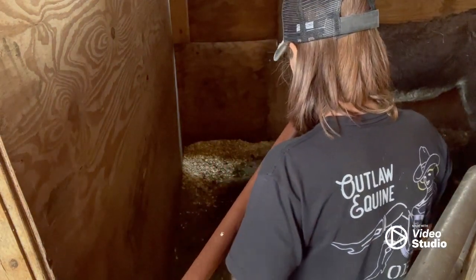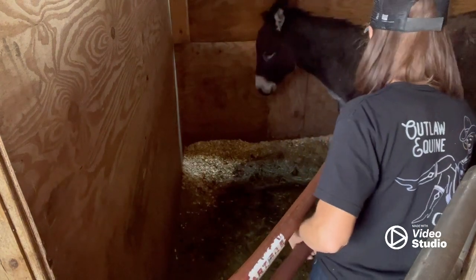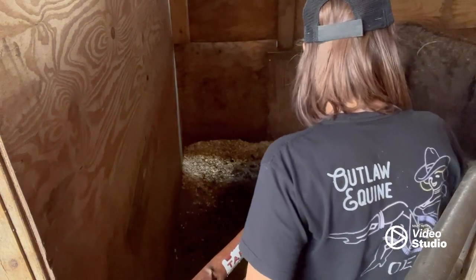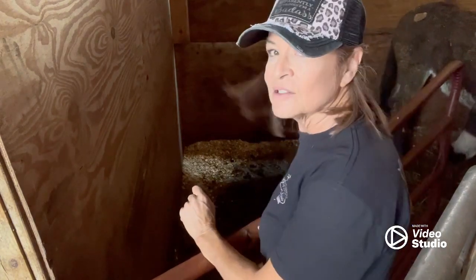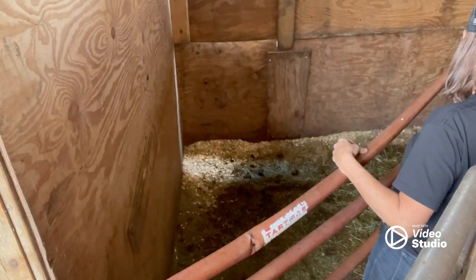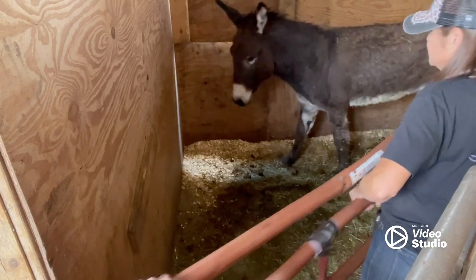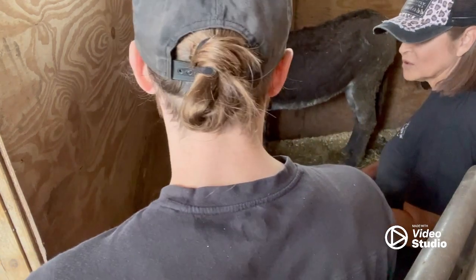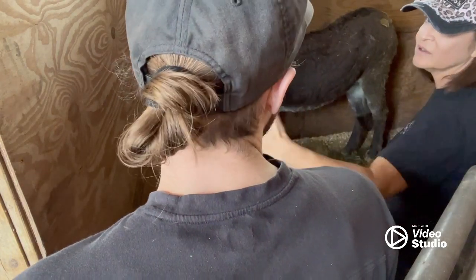I've never had it happen with a donkey. So we use the panel, and we don't touch the panel to his body. If they see an opening, they try to take it. Right now he's trying to figure out how to get out — it's fight or flight. I really want to get him over there because I have had donkeys jump over, and if we're in this corner he could try to jump because he sees the gate opening.